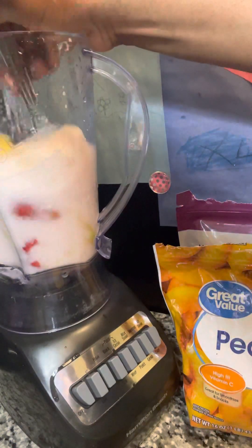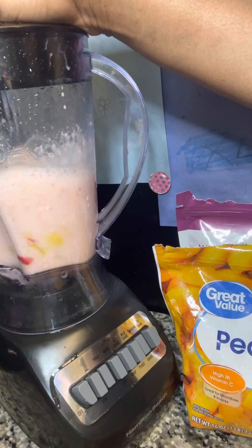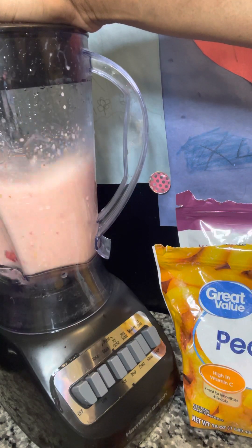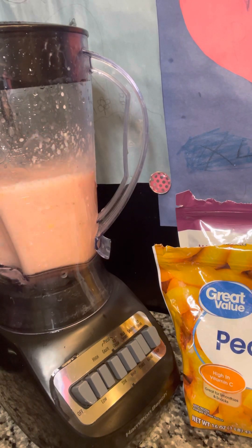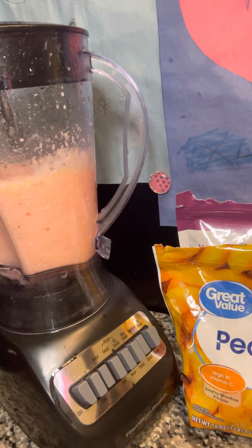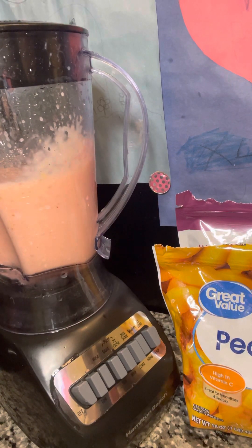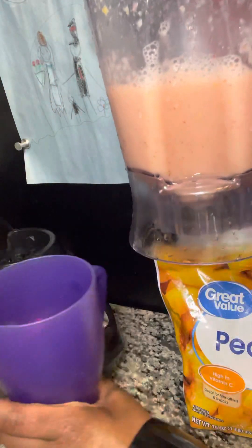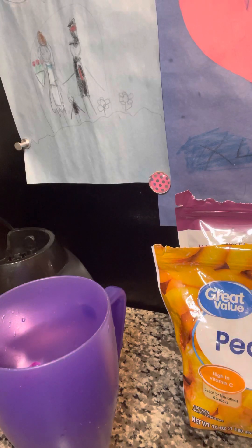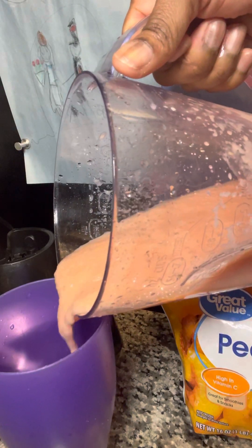Because it's a little bottom heavy, I'm just going to do that a bit. So I think that should be good right there. I'm just going to pour it in my cup. It still has some chunks and that's okay.